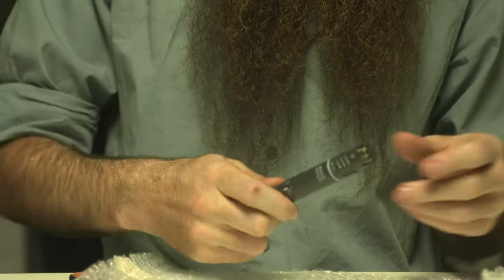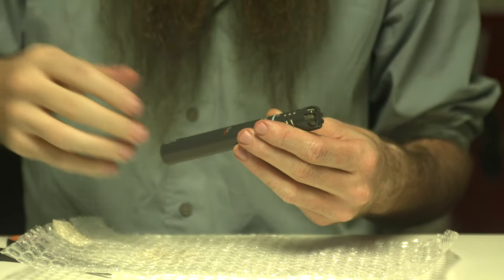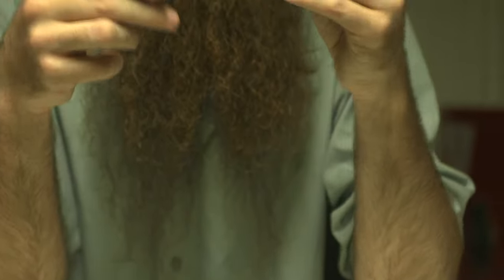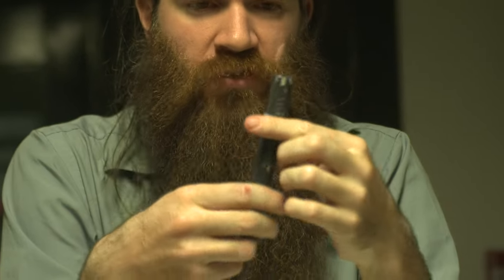So I think, together with my one for outdoors — which is my Sanken CS3E, which I absolutely love, it's a really nice shotgun — together with this one, yeah, these will be my two main weapons. The pair I use for shoots, indoors and outdoors.